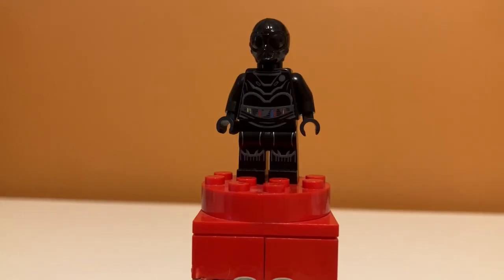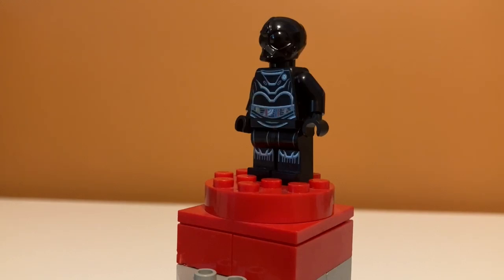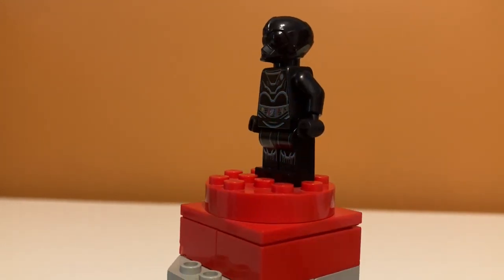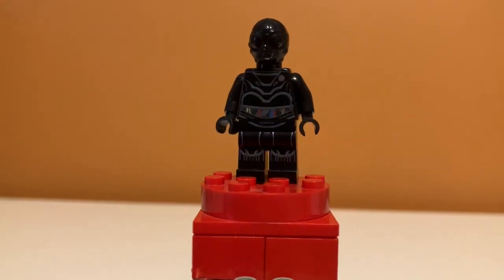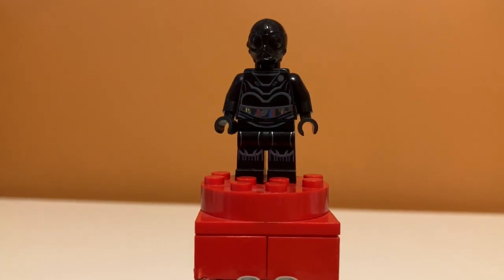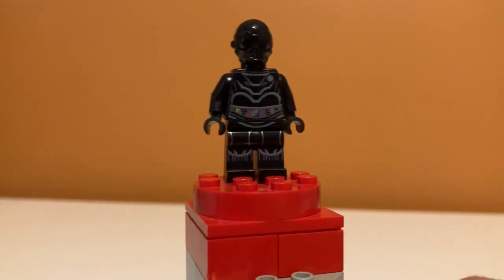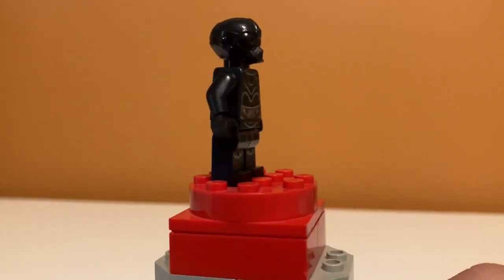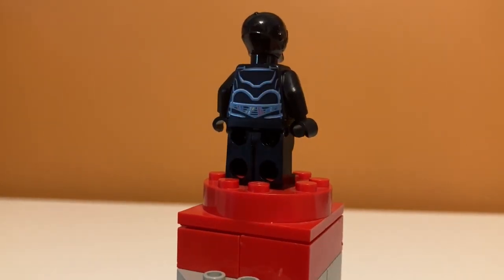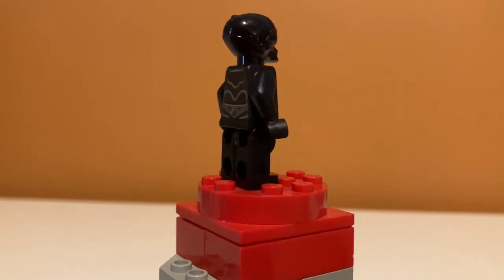Next up we have NIL-8, which I'm not sure is actually from Star Wars — it's just a random droid they made, but he looks pretty cool. His head doesn't have any printing on it, which looks kind of weird — it's just a big black piece. But his body does have printing, and you can see some colored wires, and his legs have printing too. Pretty nice figure on the front, and on the back we have some more wires and more back printing.